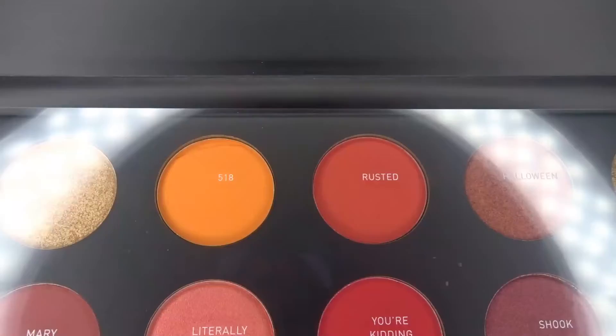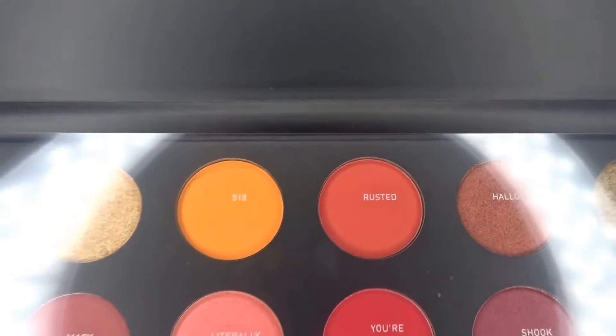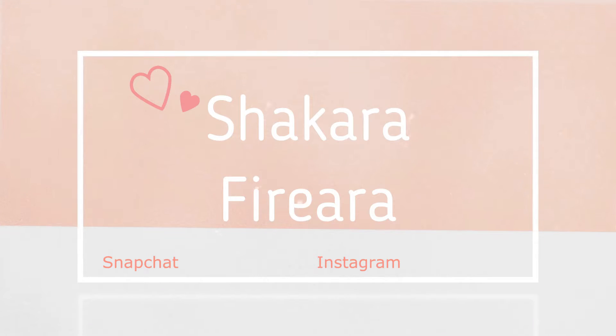Oh my gosh guys, look at this — it's broken, I'm taking it back to Morphe. Hi guys, it's Shikara Fryer, welcome back to my channel. In today's video...